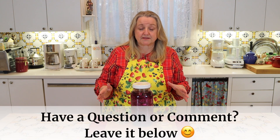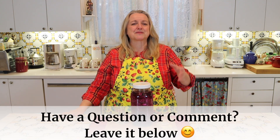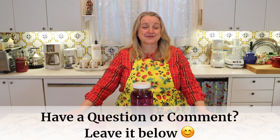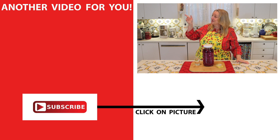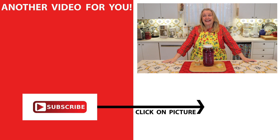Those are the most common questions that I receive. But if you have any questions, be sure to leave them in the comments below — I'd be so happy to answer them and help you with the fermentation process. Also be sure to click on this video over here, which is my complete guide to fermentation. I'll see you over there in my Texas Hill Country kitchen. Love and God bless.